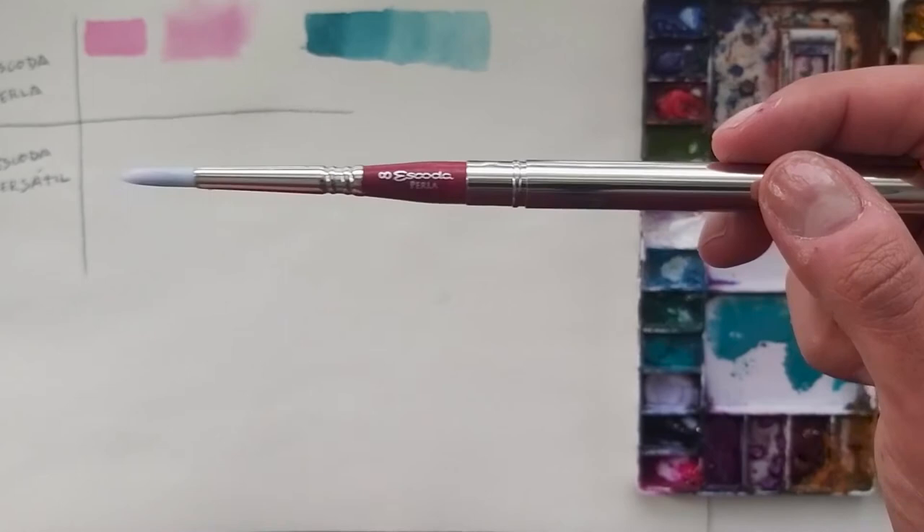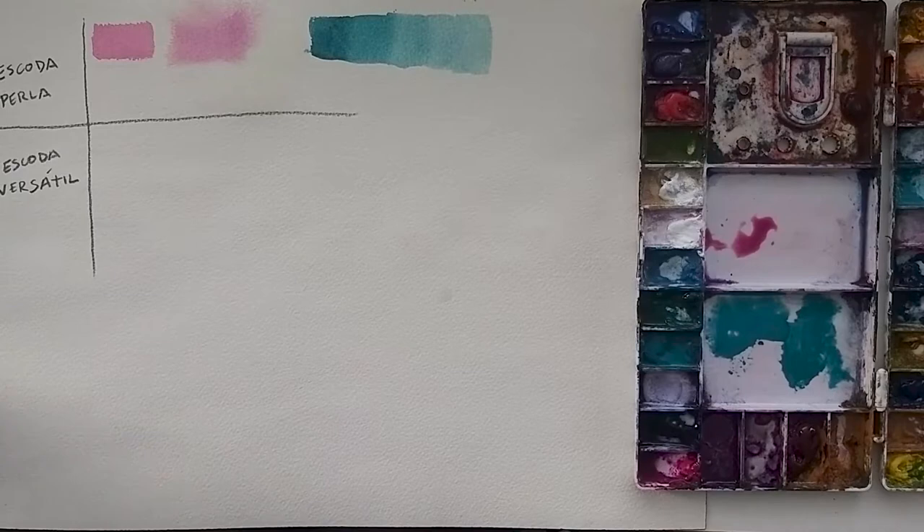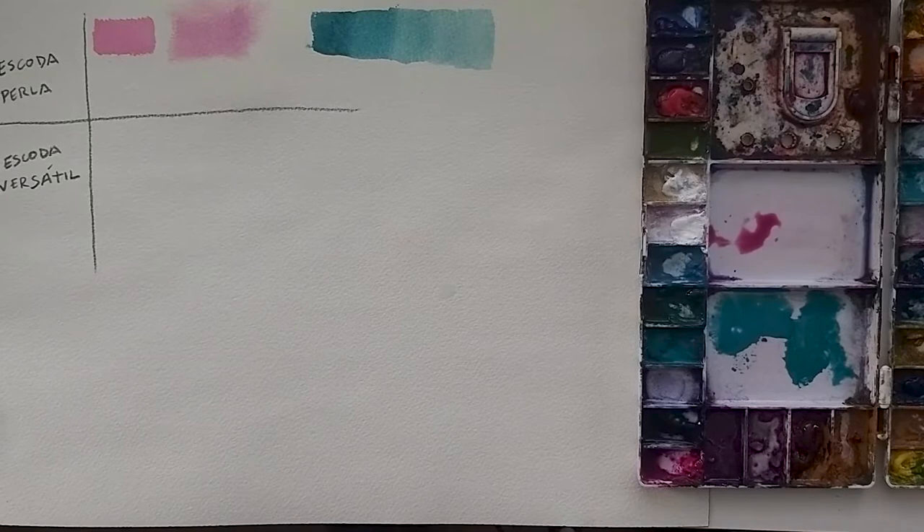Now let's try the Skoda Versatile ones. Let's start with the smaller one, the number six Skoda Versatile. We're gonna do the same colors so I can feel the difference between them.